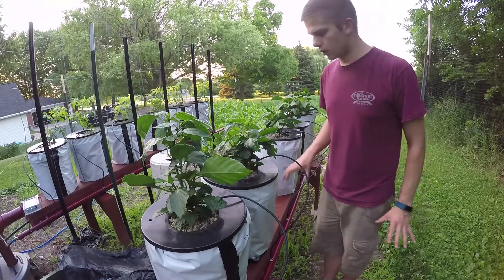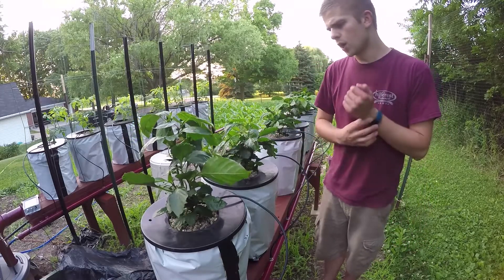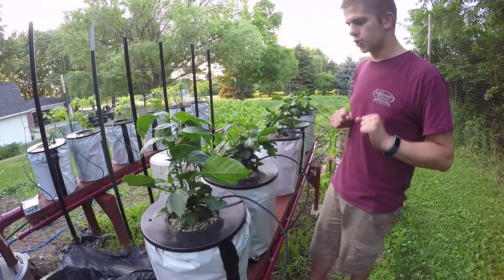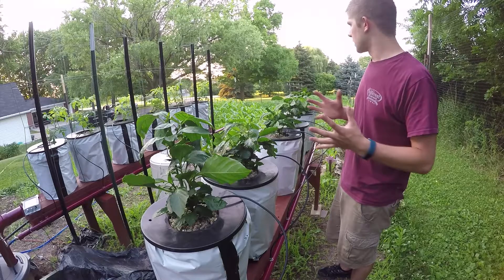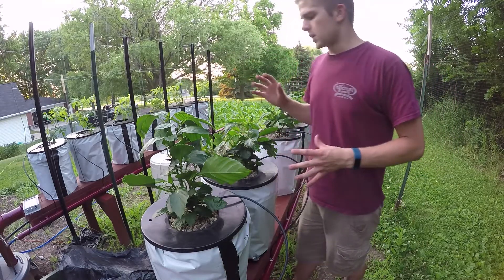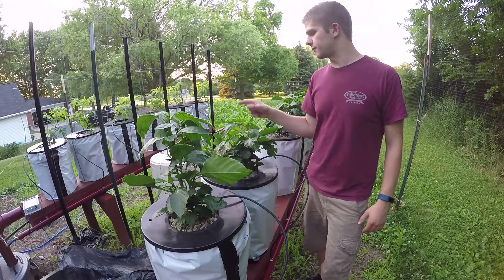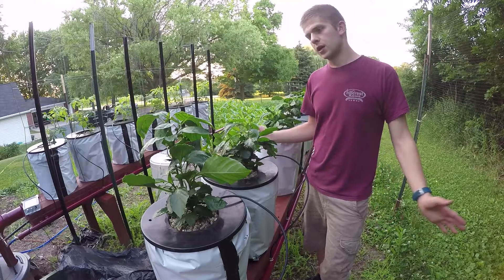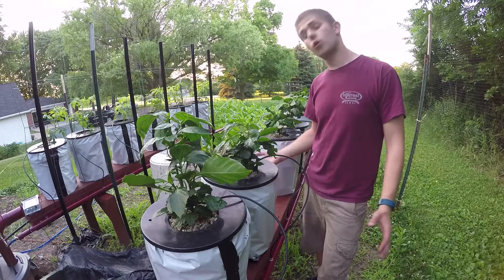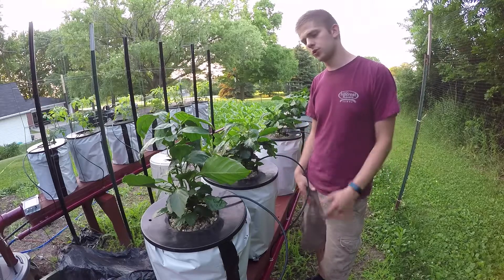Let's go check out my pepper plants. Weird thing is, these peppers are growing great — no complaints. Look at all this growth, I've got some buds on here. I might trim these back just to get them bulkier and have more peppers over the season. One thing I find strange is I'm using the same nutrients at about the same amount and the same pH, and the tomatoes are acting funny while the peppers are loving it. Of course, peppers and tomatoes use different parts of the nutrients, which I'm assuming has something to do with it.